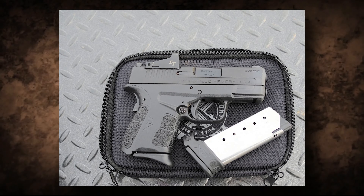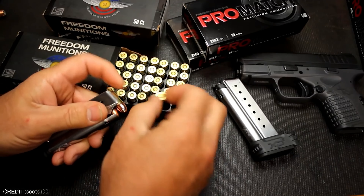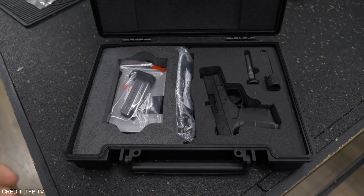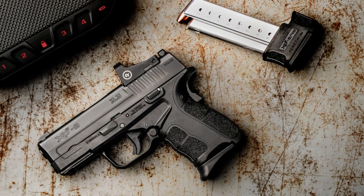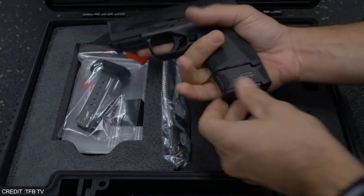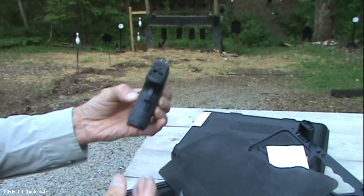One of the most striking features of the Springfield XDS is its slim profile and ergonomically designed grip, providing excellent control and recoil management. The beaver tail grip safety is an added safety measure that ensures the gun is pointed in a safe direction during use, and also helps prevent accidental discharge if the weapon is dropped or snagged. The XDS also boasts a short and light trigger pull that is crisp and consistent, along with a three-dot sight system for faster target acquisition with adjustable sights for windage and elevation.